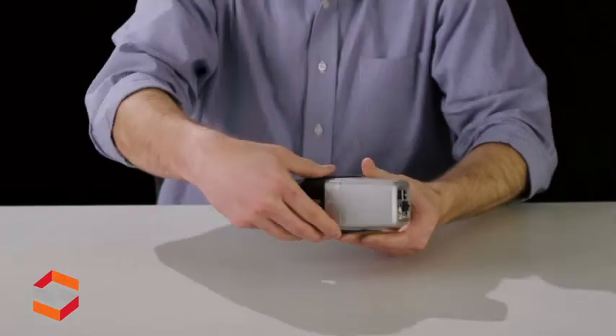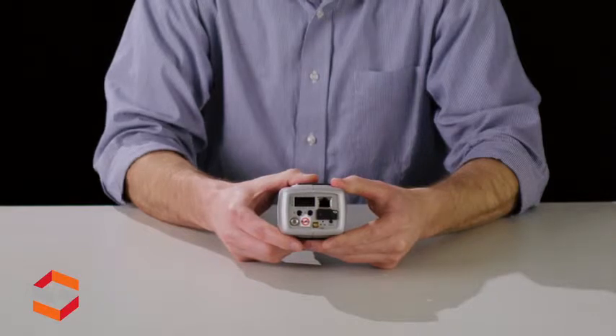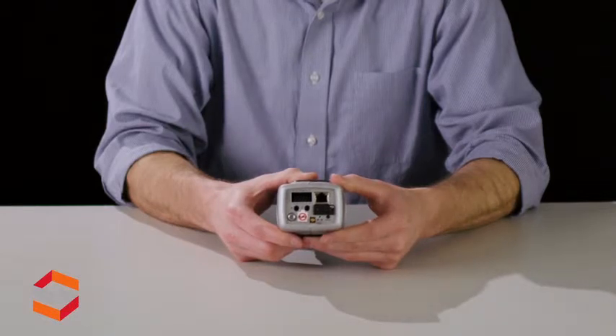Let's go ahead and turn the camera around and look at the back of the camera, and you'll see that we have a couple of things here. We've got some alarm connections, we've got the Ethernet port, a slot for your micro SD card, the menu reset buttons, a service monitor out, and some power connections.